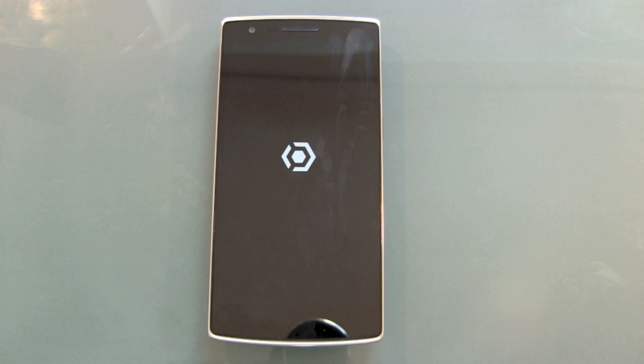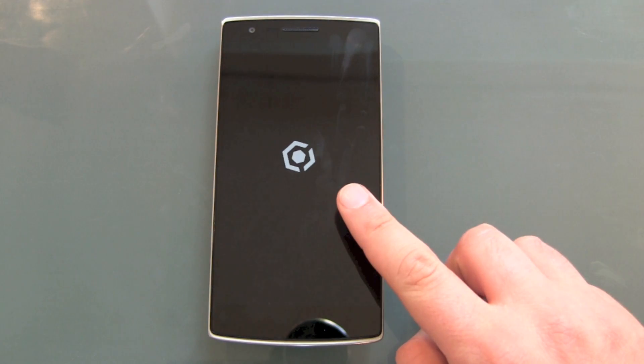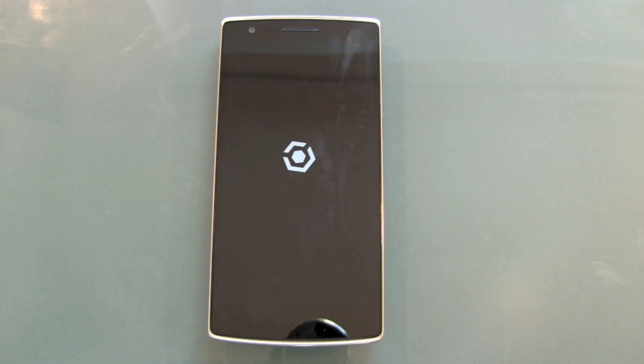We see the normal CyanogenMod boot animation, which we already know from the setup process. Let's find out if it only needs to reboot once, twice, or a third time, or if we'll go straight to the normal installation start guide screen we already know from the initial setup.